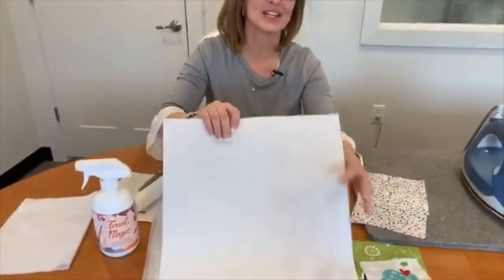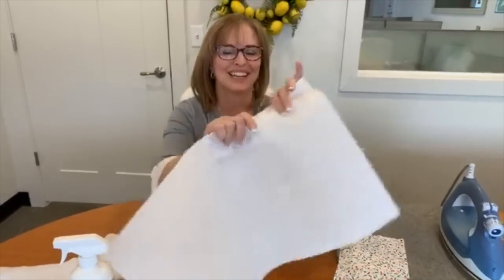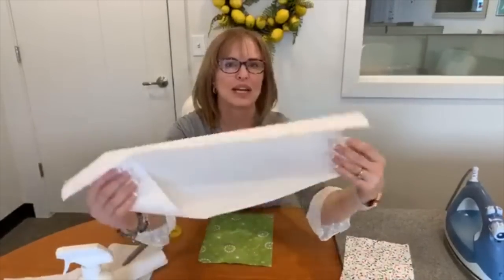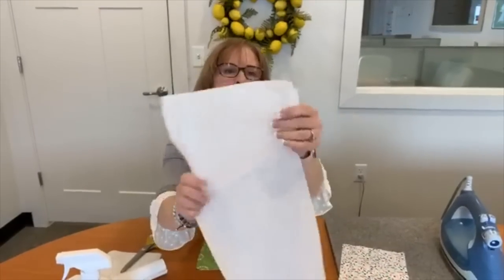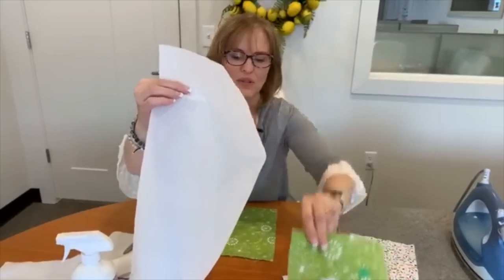The first most important thing is stabilizer. If it's a heavy stitch out, use a heavy stabilizer — don't use a medium or lightweight stabilizer on a really heavy stitch out. This is cutaway and it's pretty heavy. But if you're making a quilt and you don't want the stabilizer to remain, you can do a tearaway — use a heavyweight or medium weight tearaway, not a lightweight one. This is a strong tearaway and that's what we used on the back of this particular stitch out.